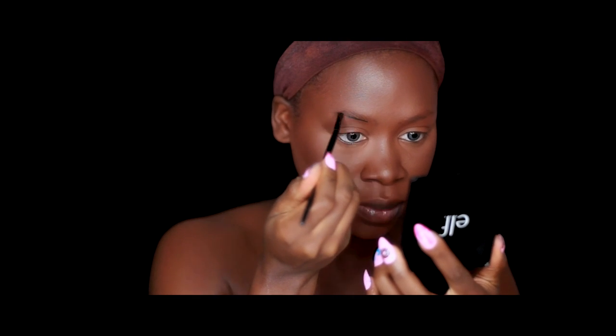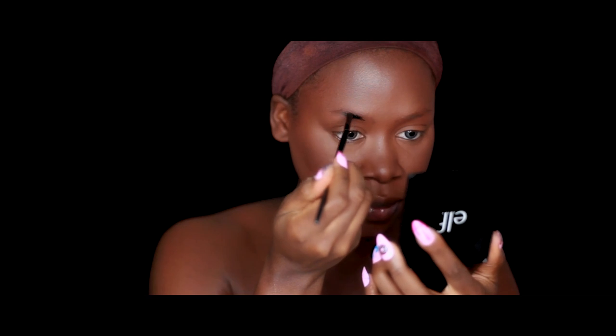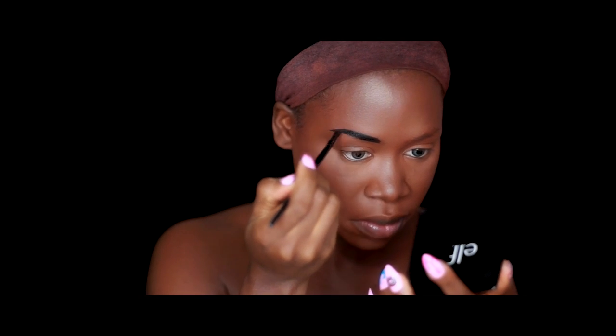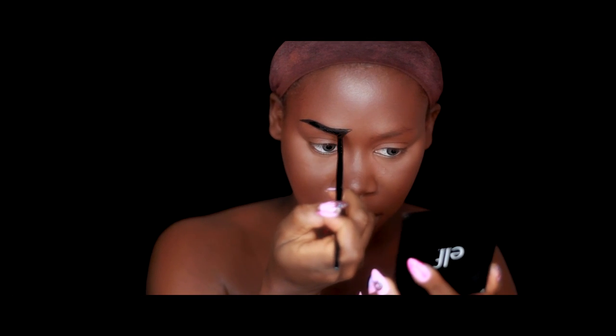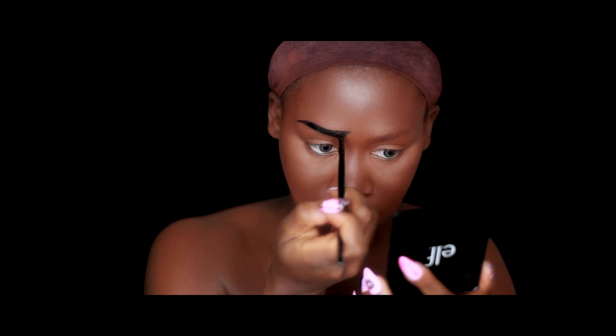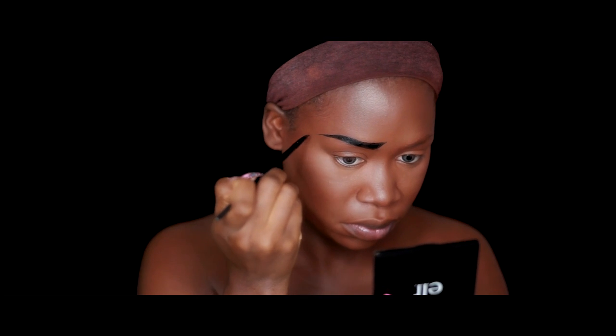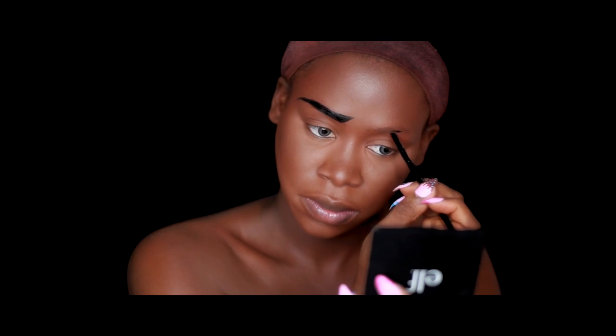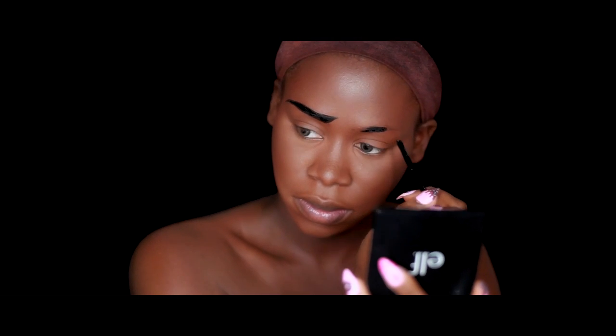To begin the pop art look, I'm using the Graftobian cream palette and taking the black color to create those quintessential pop art brows. I'm following the natural curve of my brows, but the idea is to make them look furrowed — like you're angered, saddened, or thinking really hard. I'm using an angle brush to do this. I'd suggest setting the cream palette with a black powder or eyeshadow since I found it didn't dry completely. Alternatively, you could use a liquid liner that dries matte.